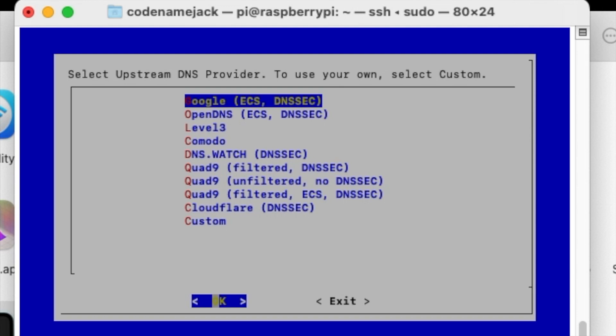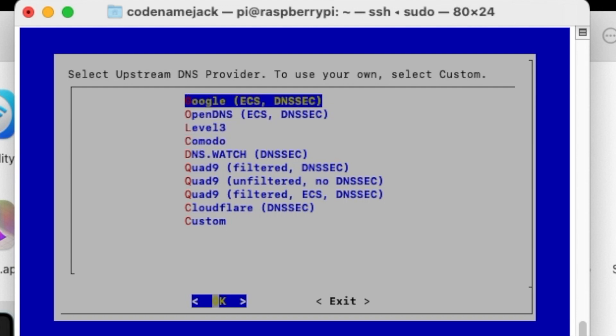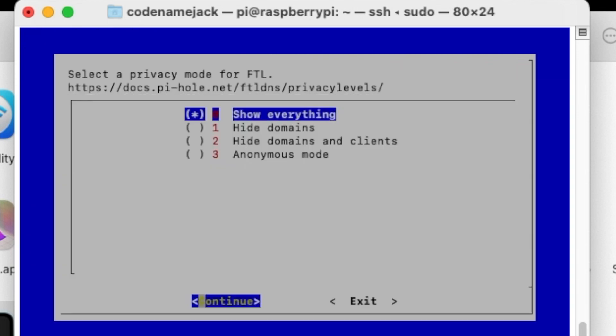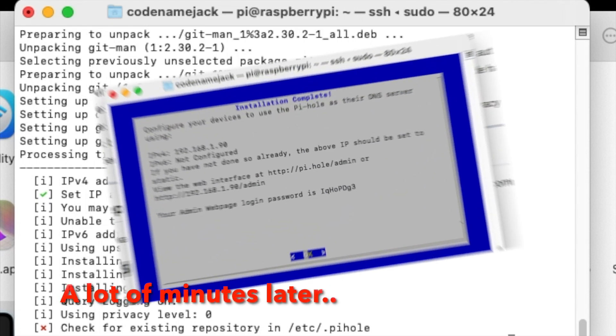If you're satisfied with the details, select Yes and press Enter. It gives another warning about IP conflict — select OK. Next it asks which DNS server to use: Google, OpenDNS, or others — use the arrow keys to choose. I'm leaving it as Google and selecting OK. It relies on third-party block lists by default — select Yes. Do you want an admin interface? Yes. A web server is required? Yes. Enable query logging? Yes.